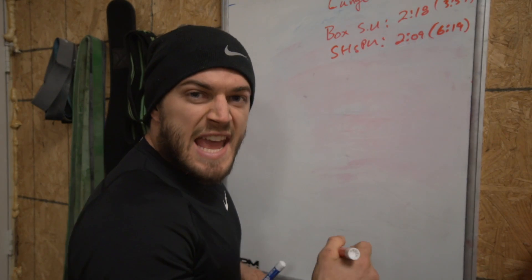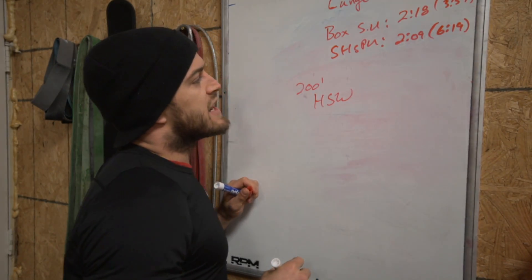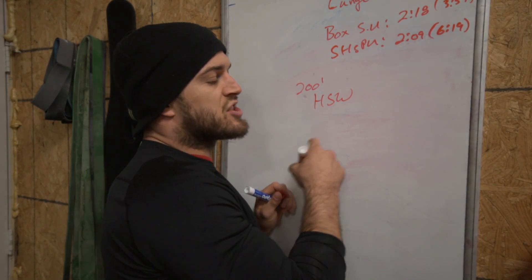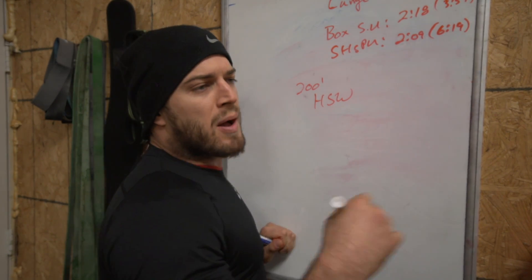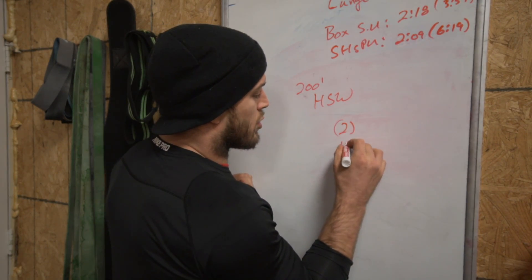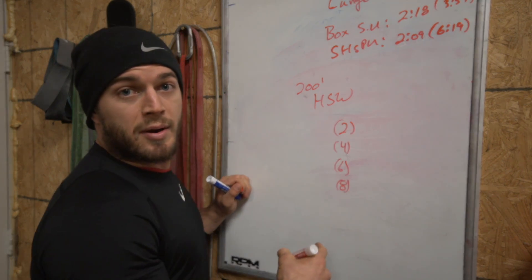Last up, we've got the infamous handstand walk — 200 feet. I actually broke down every single down-and-back, so I'm going to give you my times for each of those. There are four down-and-backs total.